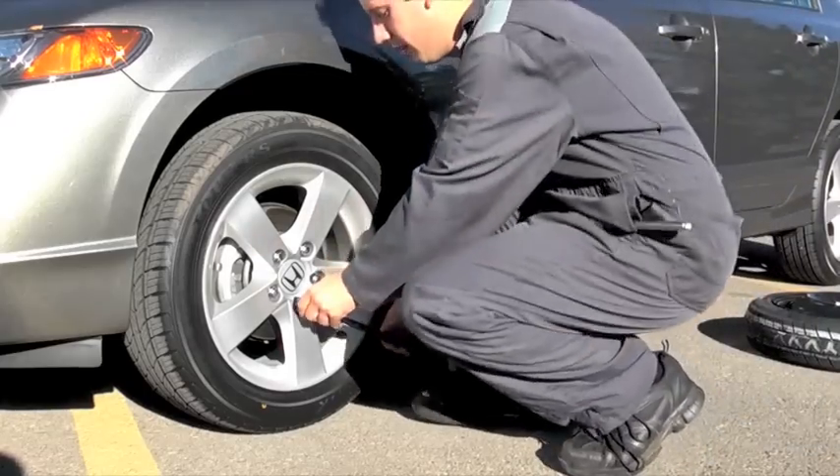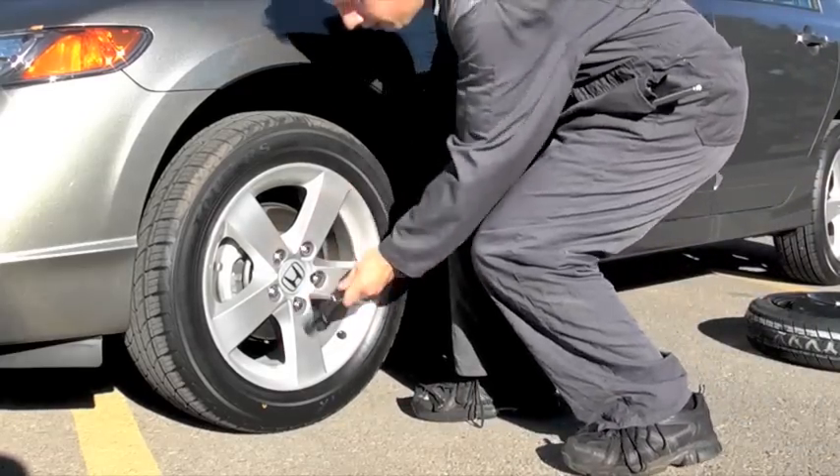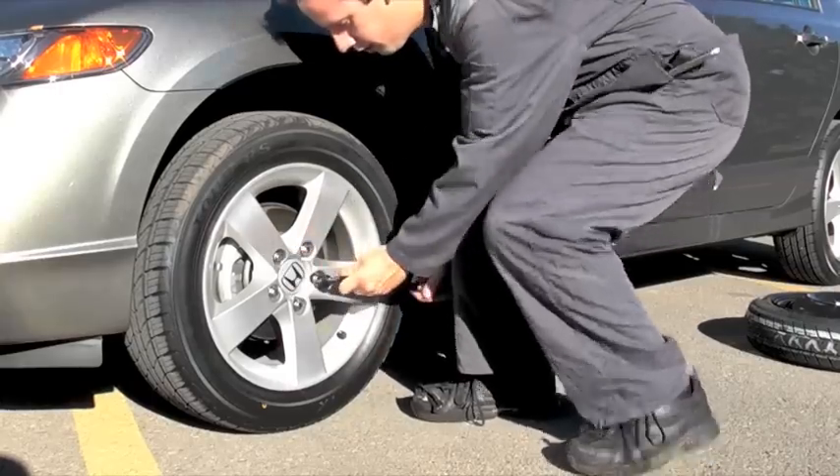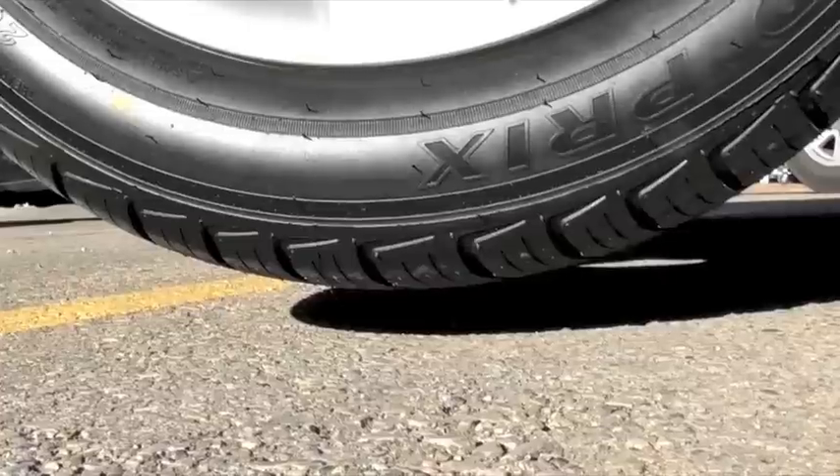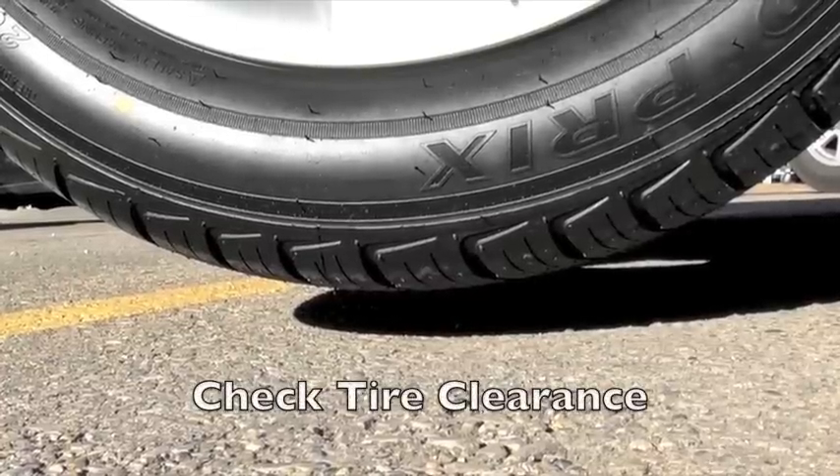Loosen the lug nuts just a bit, then jack up the car. Make sure the tire has completely lifted off the ground.